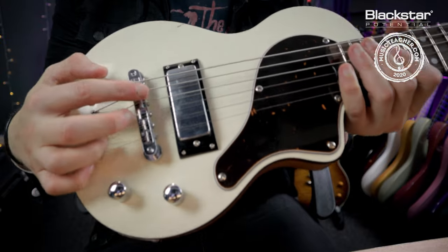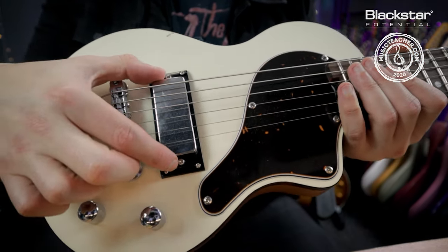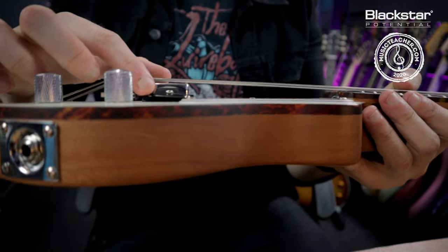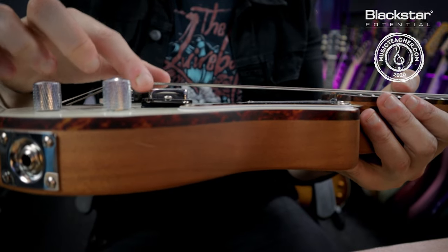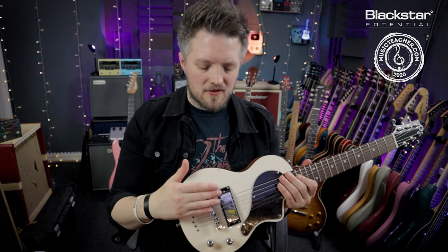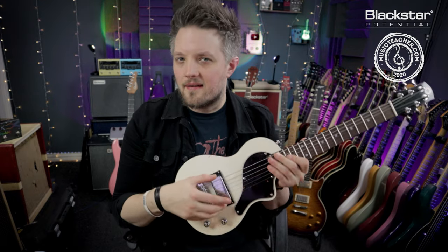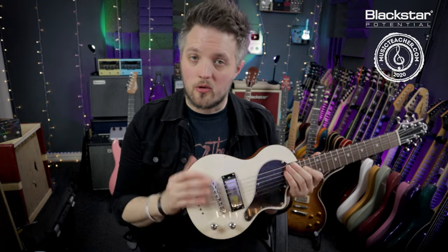Tip number four is adjusting the pickup height. On most guitars the pickup height can be adjusted — on this particular guitar there's a small screw either side, and tightening or loosening this will change the height of the pickup, bringing it closer to the strings or further away. As a general rule, if it's further away from the strings it is going to sound a little bit quieter and not as bright.